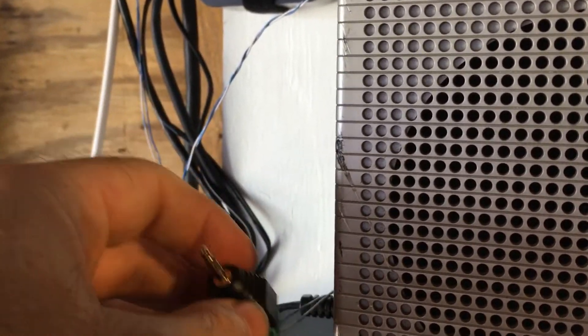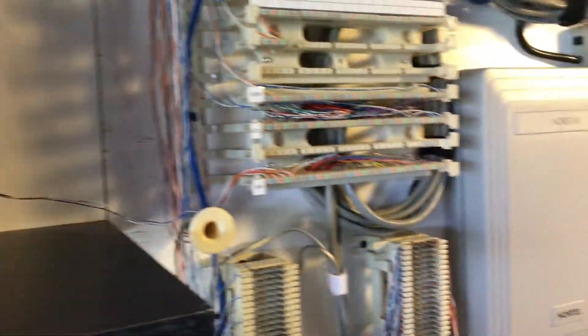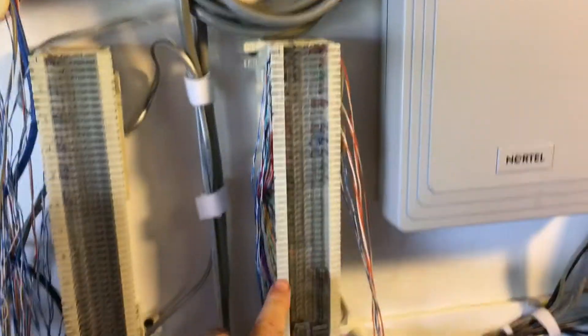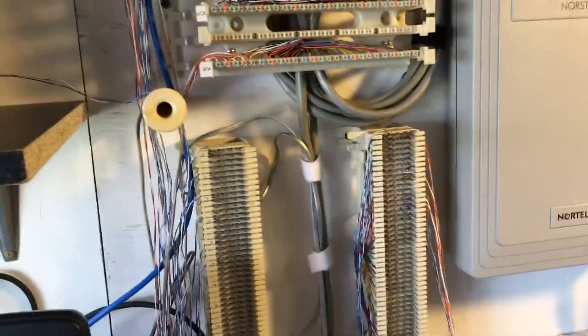So what I'm going to do is connect this to the music source, and I'm going to show you how to connect it onto the phone system's punchdown blocks, which are either going to be 110 blocks or 66 blocks. And then I'm going to show you how to turn on the programming.